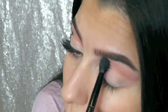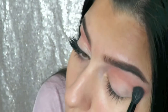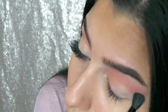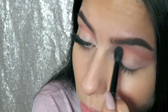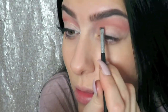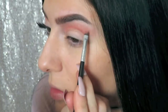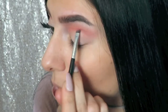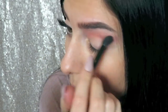Going back in to blend that color out. If you need some help blending out that line, just pick up a little more of the transition shade you used before. Then going back in to draw that line with the Candied Peach color again and blending it out. You really don't need a lot of different eyeshadows to create this look.